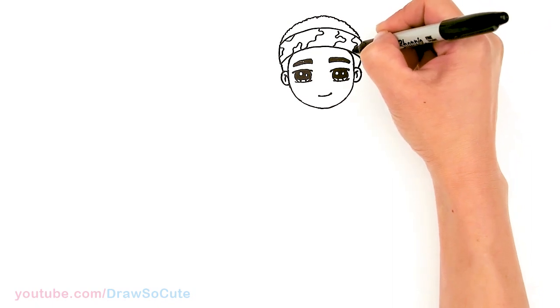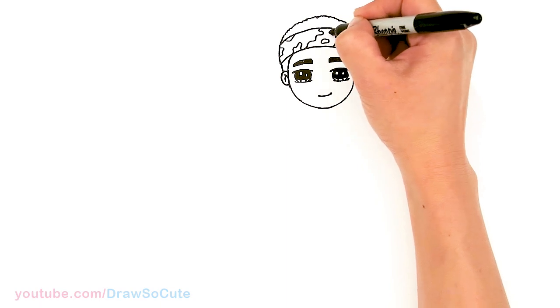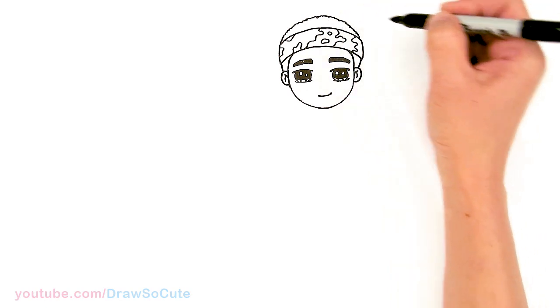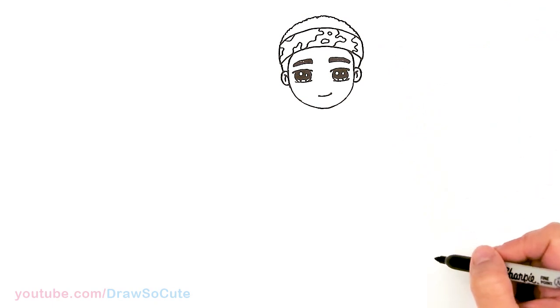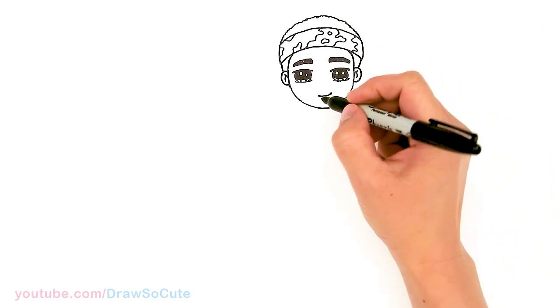So thank you for all the love you've given me for all my Stranger Things drawings. Make sure to check out my Stranger Things playlist — Draws to Cute Stranger Things has drawn most of the characters so far. Pretty much done with his face. Now let's go ahead and draw his body.